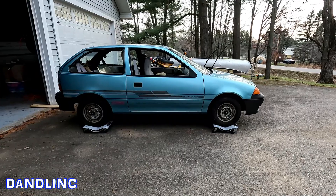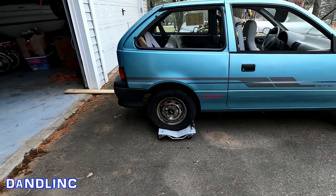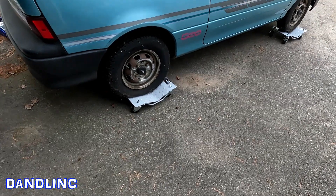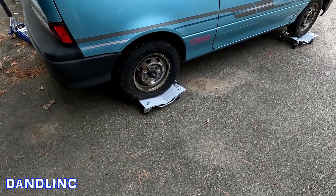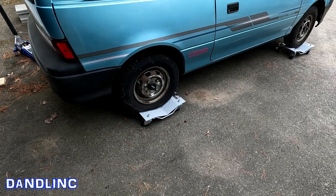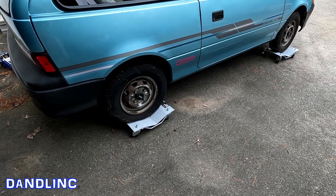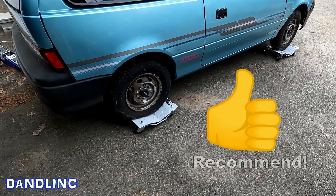The car dollies performed flawlessly. Pushing around the garage on a hard floor — no big deal. Pushing it around on asphalt — no big deal. All in all, these things performed exactly how I wanted them to. Once I take these off and put the car on blocks for winter and cover it up, I'll be able to use these to move my other three — actually four — Geos in this garage around if I need to, effectively just scooting them around like pieces on ice.